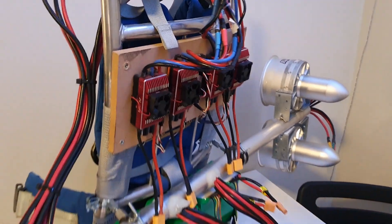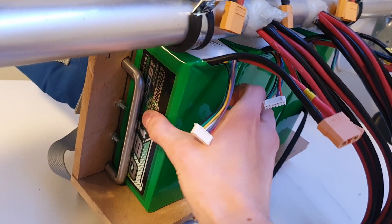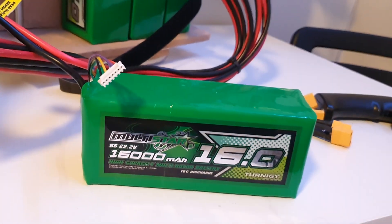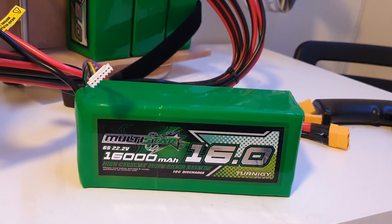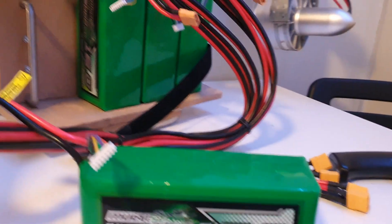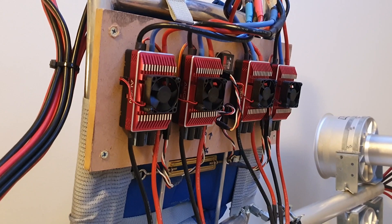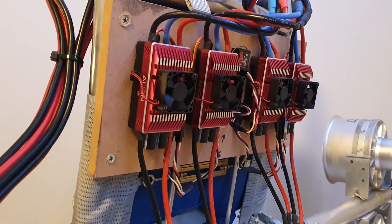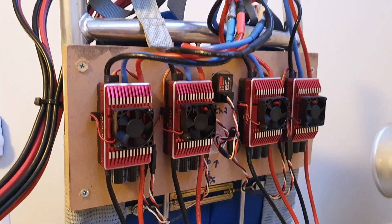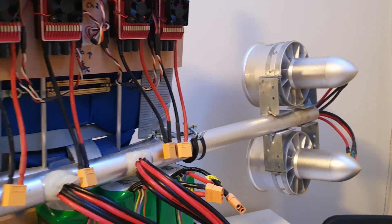It's all powered by four Multistar high-capacity batteries, six S's, and it's connected, so it gives around 44.4V. That's received by these four control units, rated for 6-12S, that eventually connect the EDF.